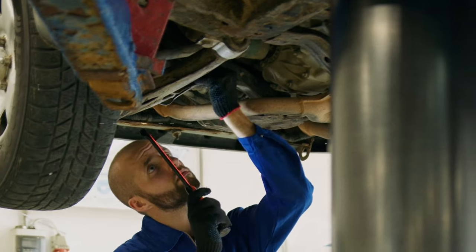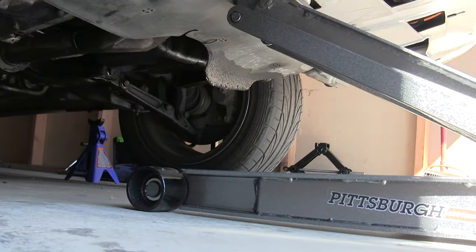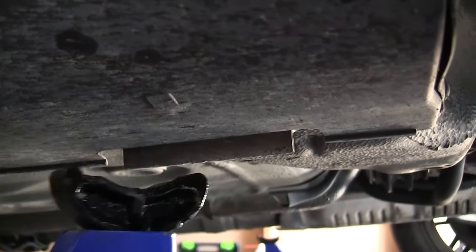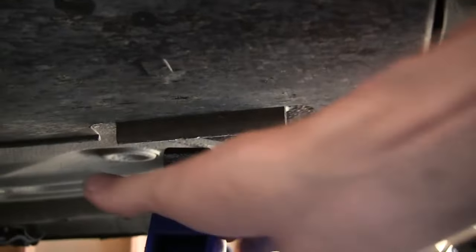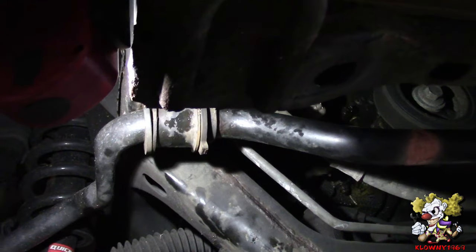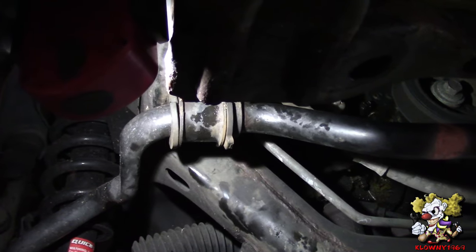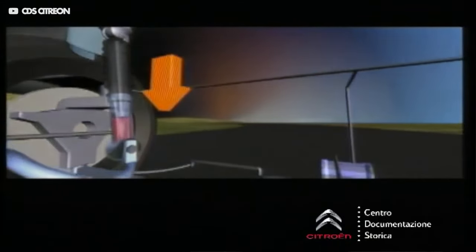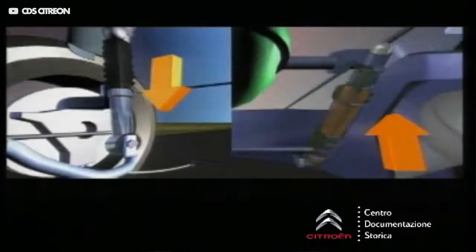The third symptom of a bad sway bar is visual damage. If you are capable and know how to safely lift a vehicle with jack stands, then inspecting the sway bar visually may be the best option. You will easily see the condition of the rubber bushings, bands, and any damage to the sway bar itself and the sway bar links. You should also try to grab the sway bar and shake it. If it feels solid and does not move around, it is probably in good condition. In that case, you should look at other suspension components that might be causing the same symptoms.